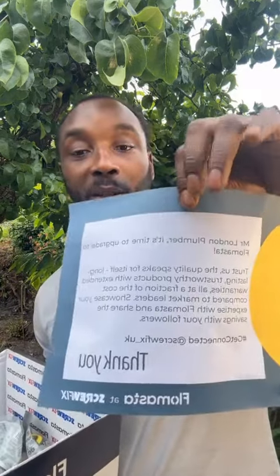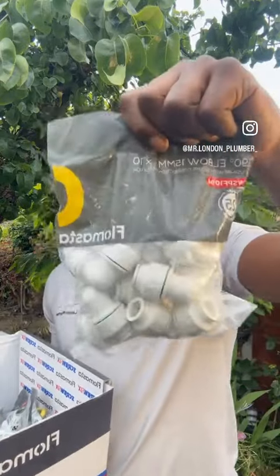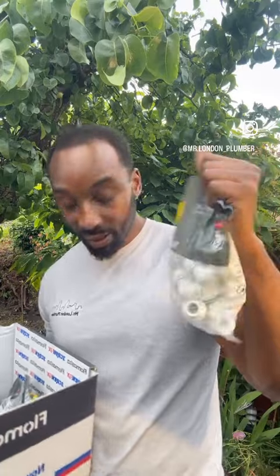You can see it before I can because I'm holding it this way for you. So this is what's in the box. We've got a lovely little message from Screwfix and Masterflow — a personal message for me, big shout out to them. And what we have got is some fittings — always need some fittings — so these are push-fit fittings inside here.